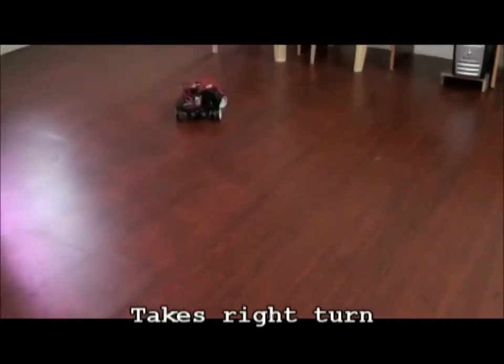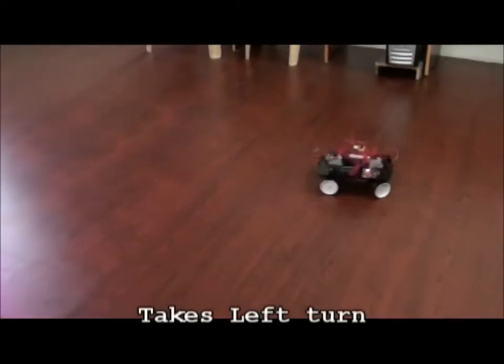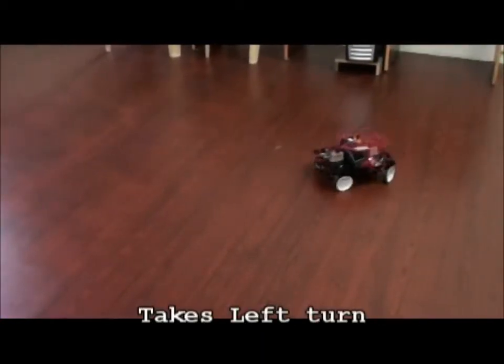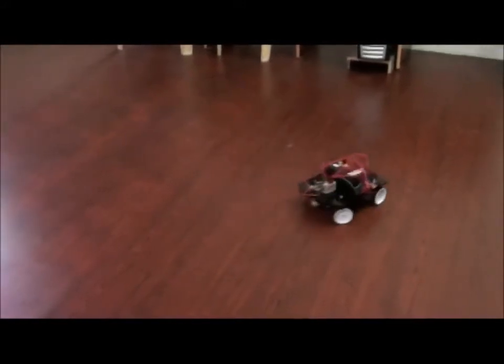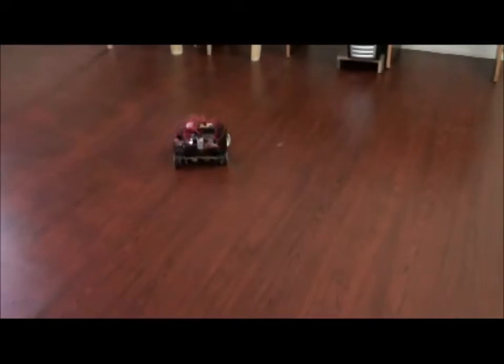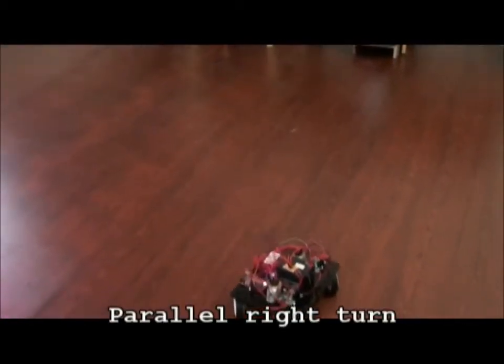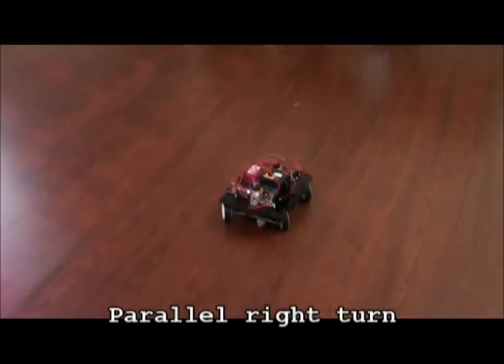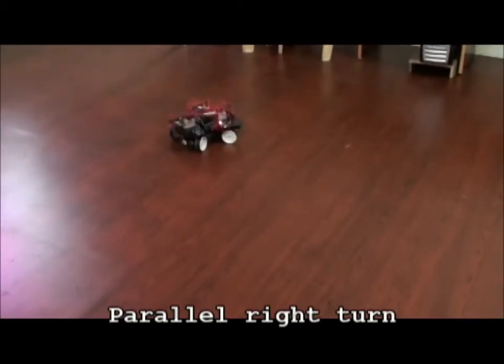And it's making a right turn now. You can see with the help of the servo how it is able to move. You can fix your angle so that you get the particular angle to which the robot moves. This is the parallel drive taking place — the robot can even move along the parallel axis. This is a complete 360-degree turn.